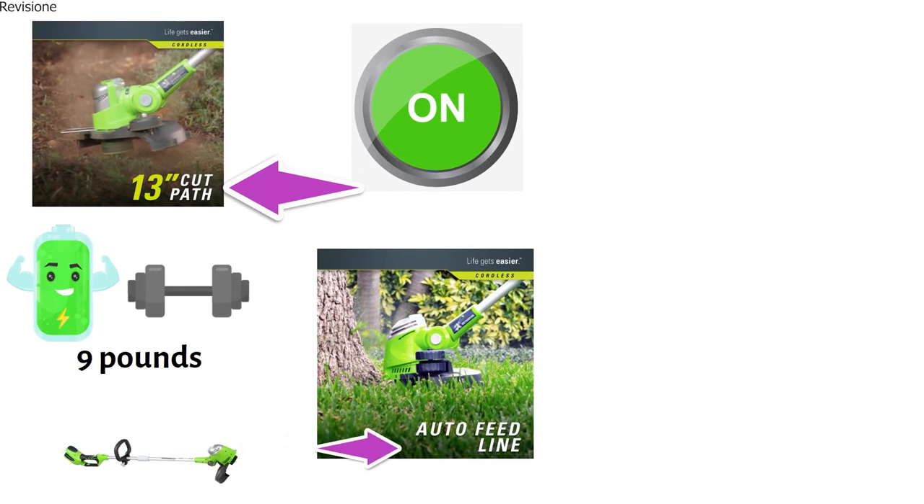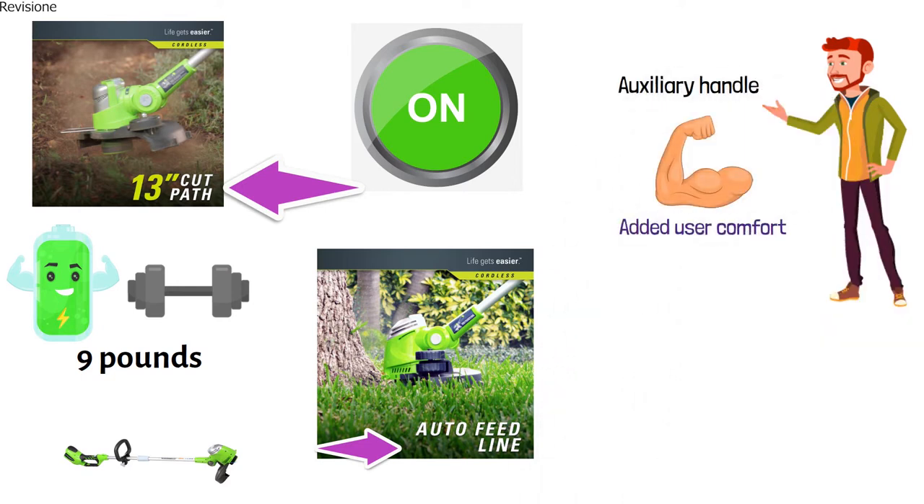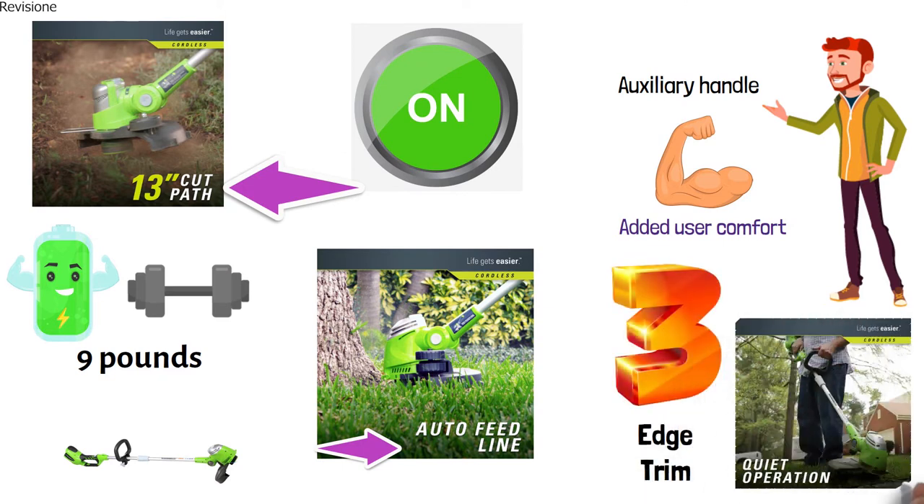It also features a single auto-feed line, telescoping shaft with adjustable auxiliary handle, and elbow rest for added user comfort. We really liked its three-position pivoting head that allows you to edge and trim those areas that cannot be reached.